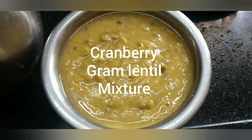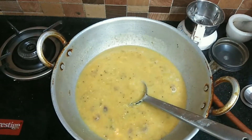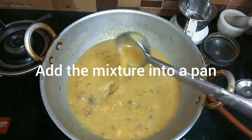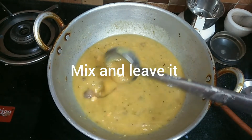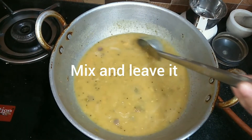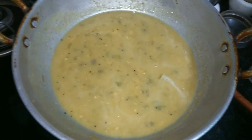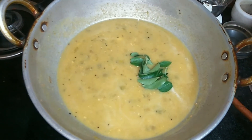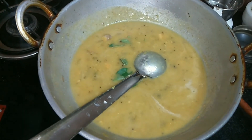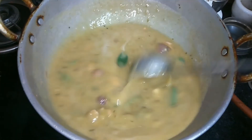Mix it and add it to the water. We will mix the same in the same way. This is a good soup. The soup is ready for this video.